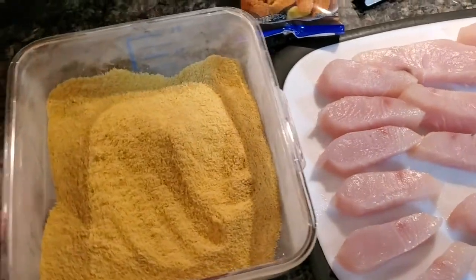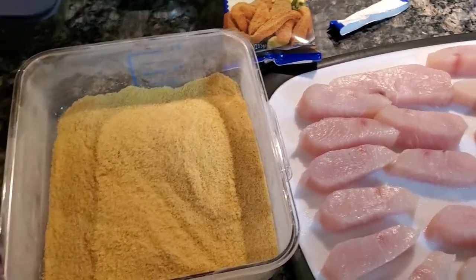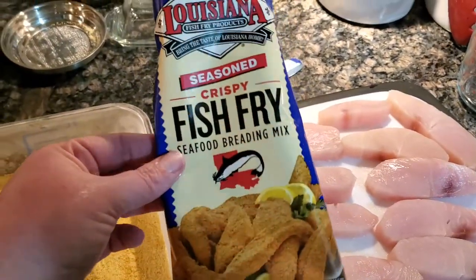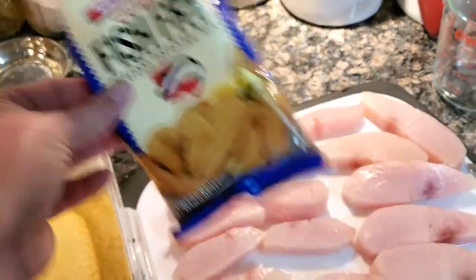Over here in this container — this is usually what my cornmeal is in, but it's empty right now so I just grabbed it to use for this — I have some Louisiana seasoned crispy fish fry. This is good stuff. You should give it a try if you like fried fish.